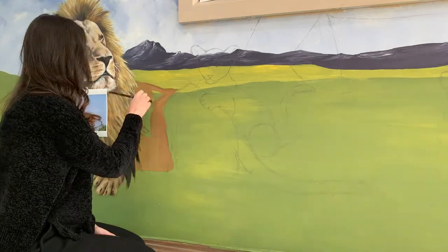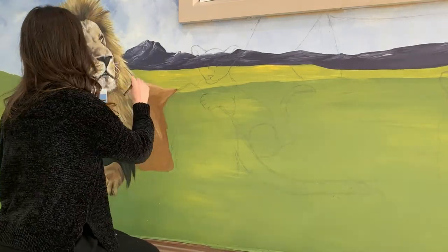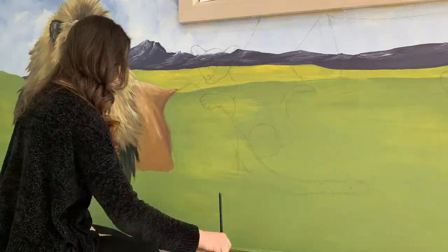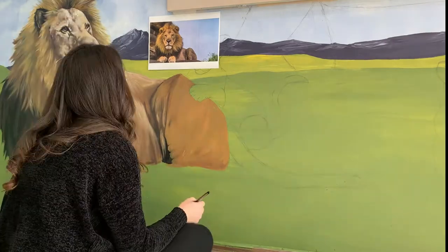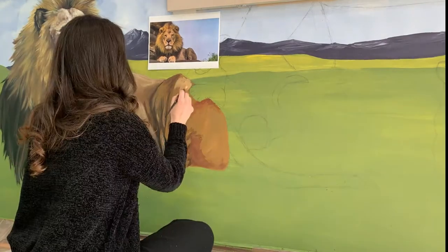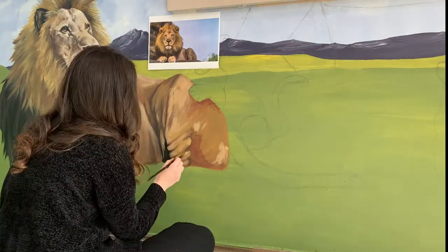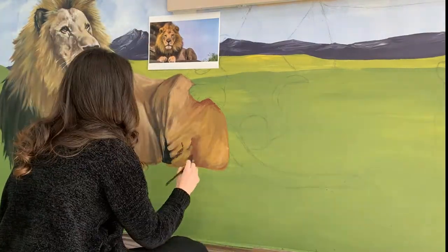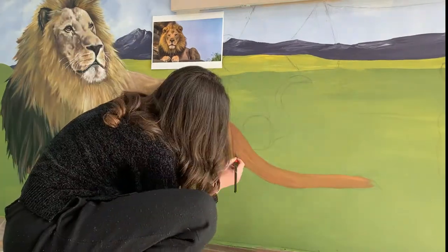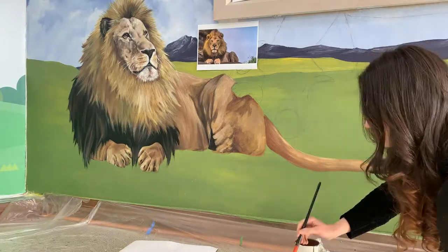Frederick is great — he was the first animal completed on this project. I was in charge of the lions, and there will be three lions: Frederick, and then his two cubs, Frederick Jr. and Frederica. Originally Frederica wasn't going to be a thing, but my very ambitious self decided, you know what, let's just throw in another cub.